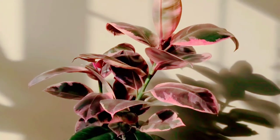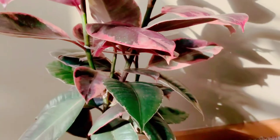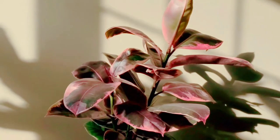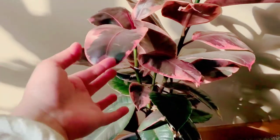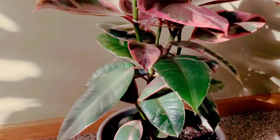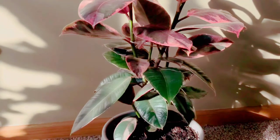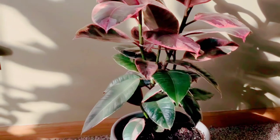If you want to know how I got rid of my fungus gnats problem, I do have a video on that, so check that out — it's extensive. This is what she looks like now; she has probably doubled her height since my last video. Her color is just beautiful, I love her variegation. I do believe that because I'm hitting all the requirements, she is getting this color. You can see the difference — this is probably one of the leaves from when I first got her.